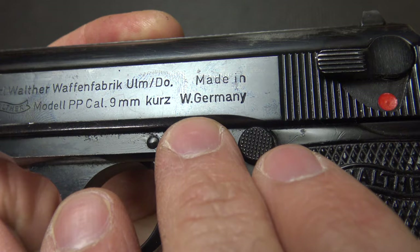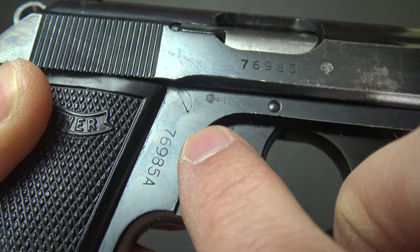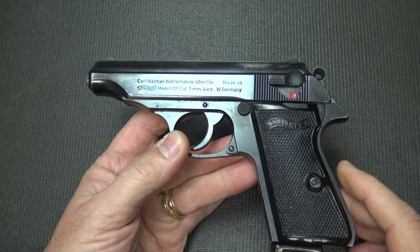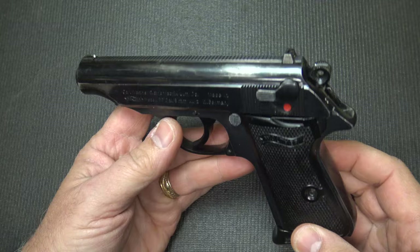Here on the slide are the markings — '9mm Kurz,' which is 9mm short or .380 ACP, made in West Germany. Serial number here and serial number here — matching serial numbers will definitely help the value of the pistol. A lot of these were made in France by the Manurin plant, and that will be marked clearly.